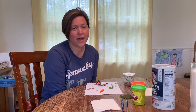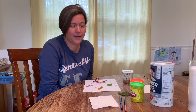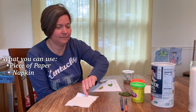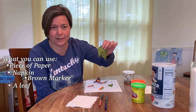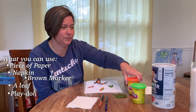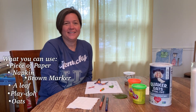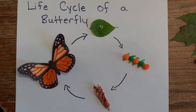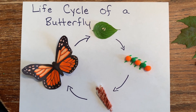I've got a craft that you can do at home, and I picked up some things from around the house — I didn't go buy anything. I got a piece of paper, a napkin, a brown marker. I went outside and got a leaf off the trees because the leaves are out now. I got some play-doh and some oats out of the pantry. In just a second I will show you how to make this craft.